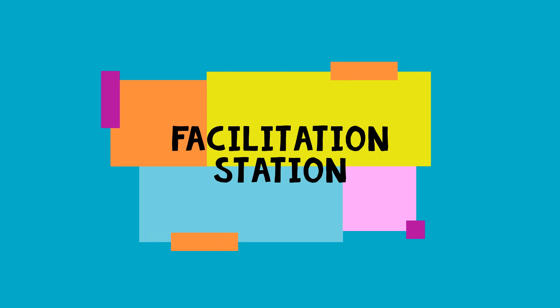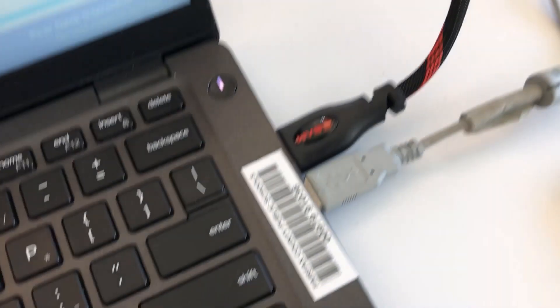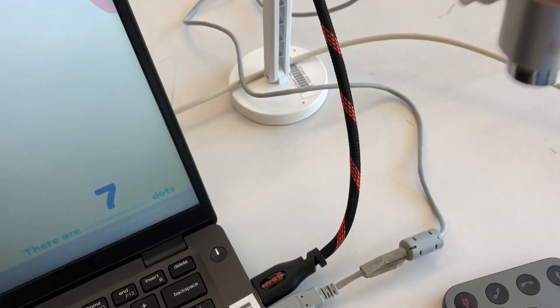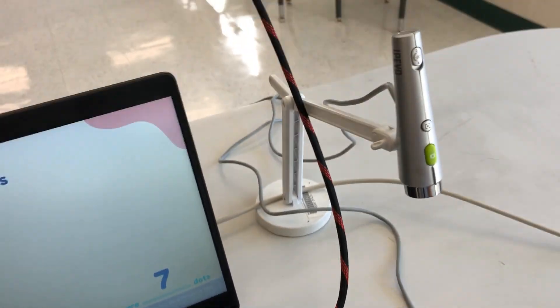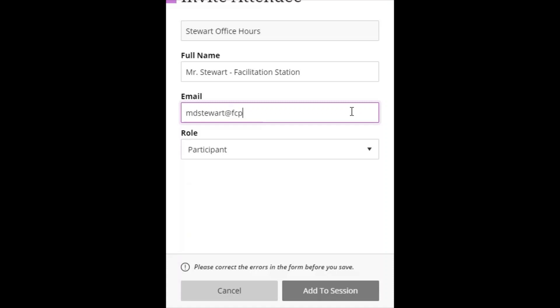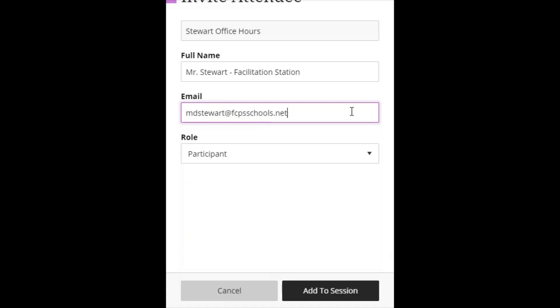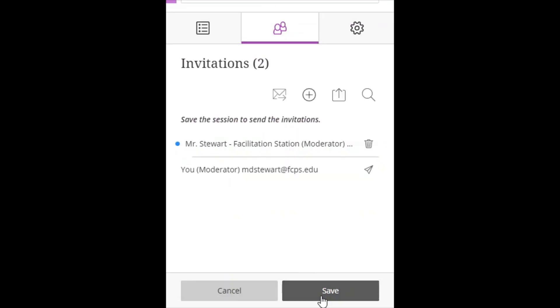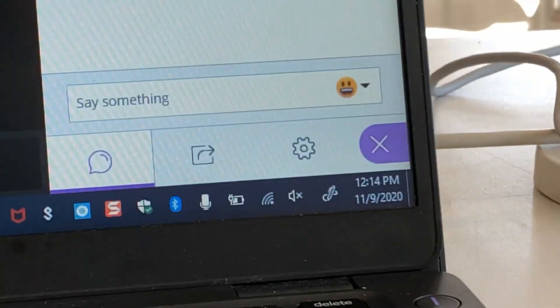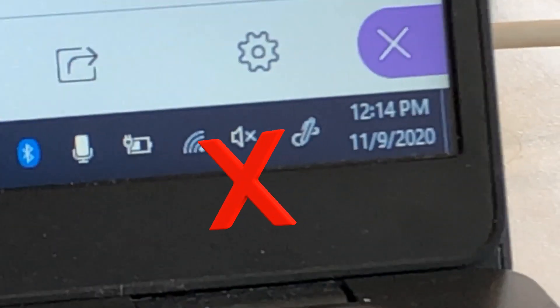Now on to your facilitation station. This will be your FCPS issued device that hooks up to your projector, smart board, and document camera, if you have one. In my BBCU scheduler, I have invited my FCPS schools.net account as a moderator so I can be logged in twice. If this is something you want to do as well, just make sure your speakers are turned off, otherwise you'll have a bad echo.